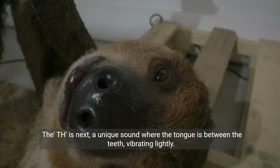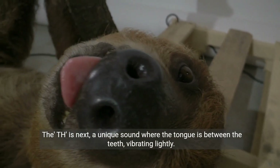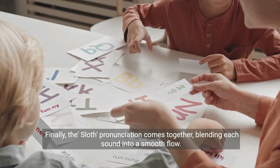The TH is next, a unique sound where the tongue is between the teeth, vibrating lightly. Finally, the sloth. Pronunciation comes together, blending each sound into a smooth flow.